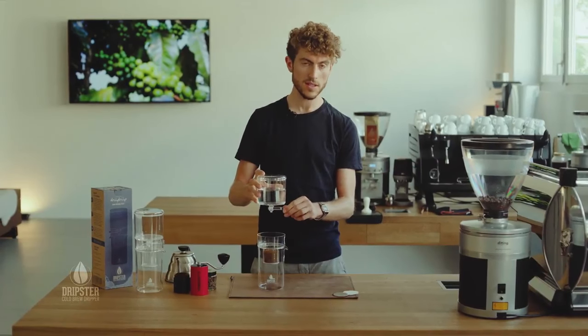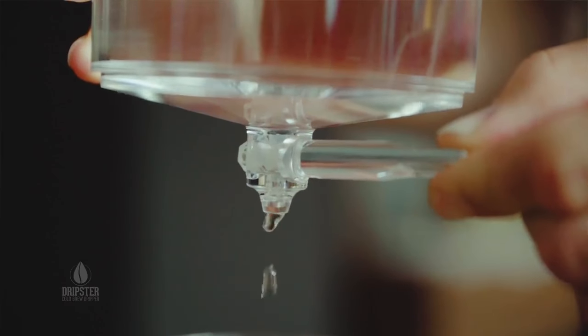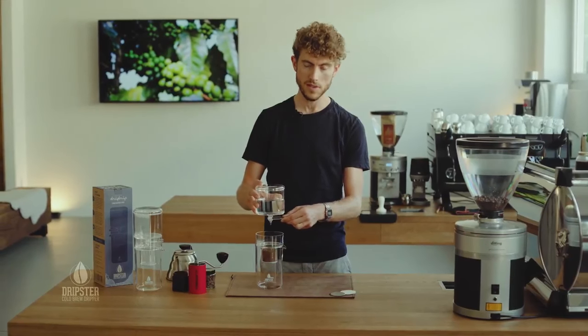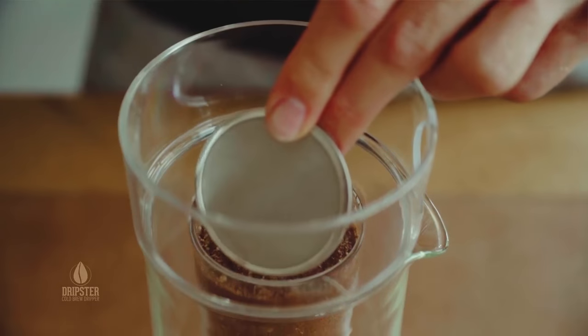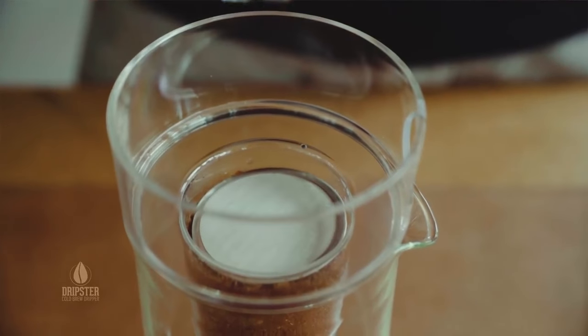You can do that nice and easily by simply opening the valve a little bit and dropping water onto the coffee grounds here. One thing which helps spread the water really nicely and evenly through the ground coffee is to use a metal filter or a paper filter. Dripster have these especially for the Dripster and you just want to sit that on top of the coffee.